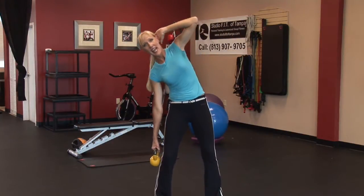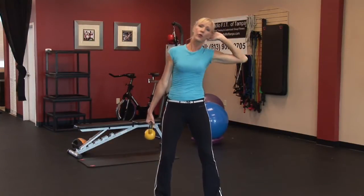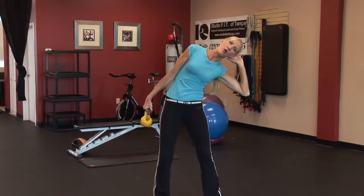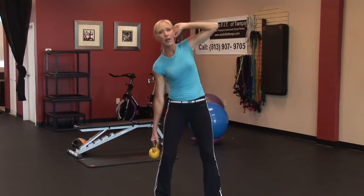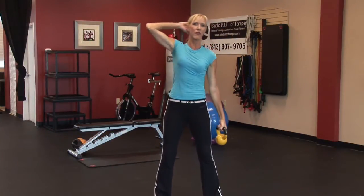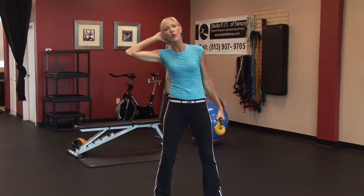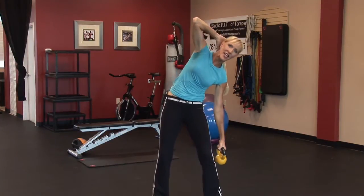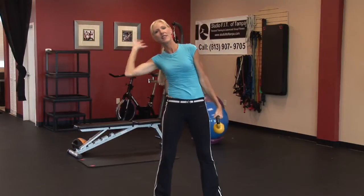The breathing is inhale down, exhale up. You can even work full range of motion here, leaning all the way to the side and pulling all the way up. Once you perform 15 reps on one side, simply switch hands and perform 15 reps on the other side. Really continue to pull those abdominal muscles in and utilize your obliques to lift that dead weight. And then rest.